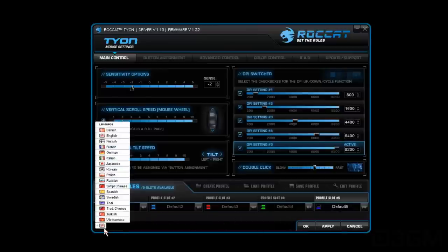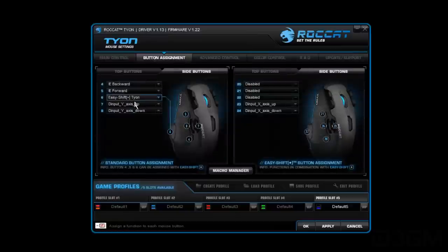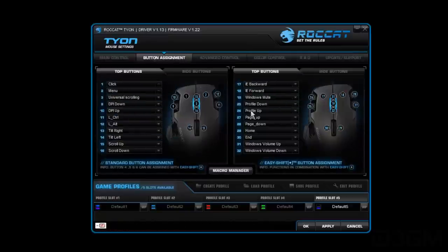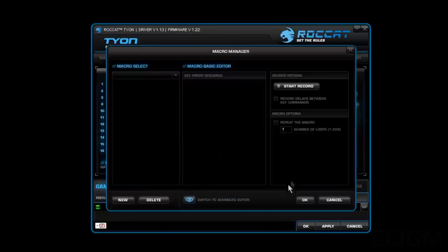Bottom right you have OK, apply, and cancel. Bottom left you can choose the language. Within button assignment, you assign the buttons — side buttons, top buttons. Pretty neat. Plus you've got a macro manager.